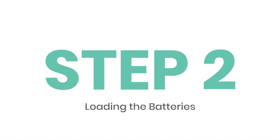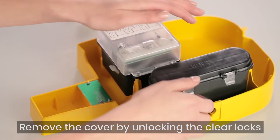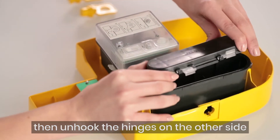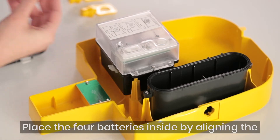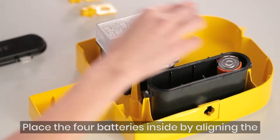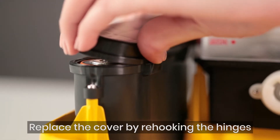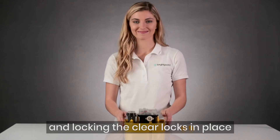Loading the batteries into the battery chamber. Remove the cover by unlocking the clear locks, then unhook the hinges on the other side to remove the cover. Place the four batteries inside by aligning the positive and negative nodes. Replace the cover by re-hooking the hinges and locking the clear locks in place.